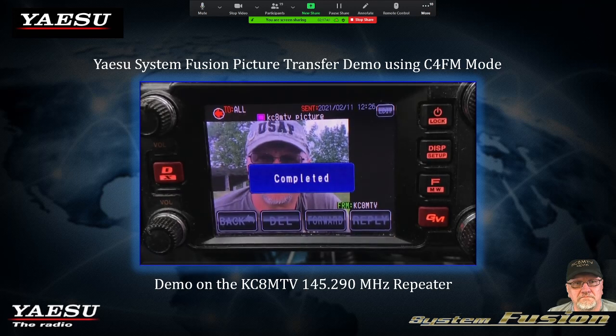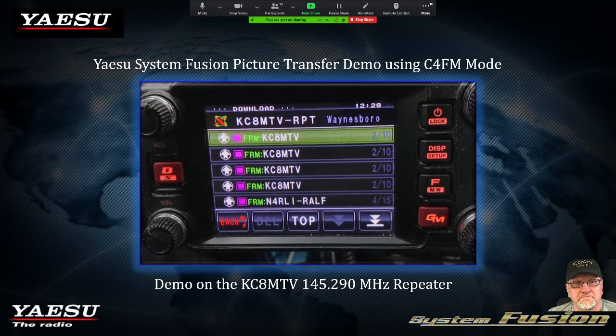That's a cool feature with the Yaesu Fusion radios — you can send pictures, messages, texts, and even have one-on-one conversations with specific users. It's based on the radio ID that is hardware-encoded into the radio. It also allows you, if you're a DR1X or DR2X repeater owner, to block malicious interference from users by blocking them based on their hardware-encoded radio ID.